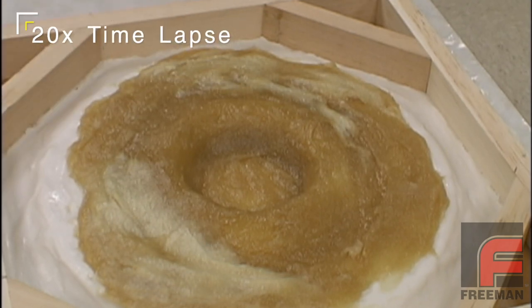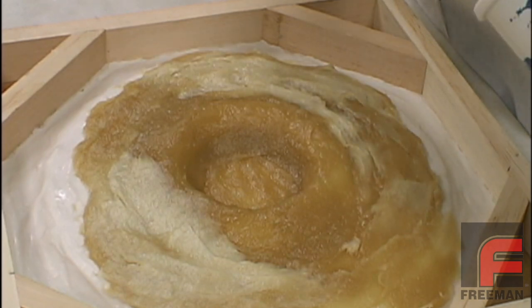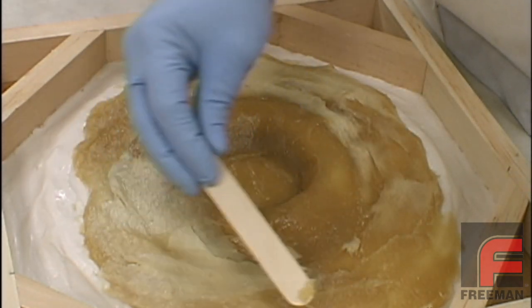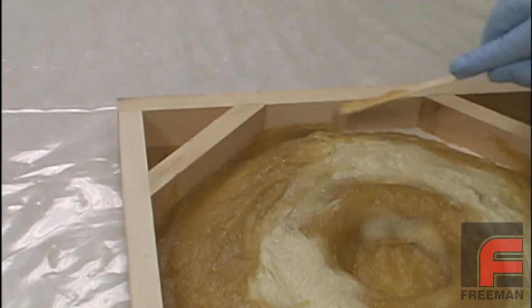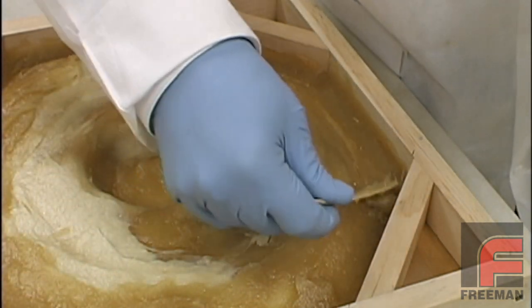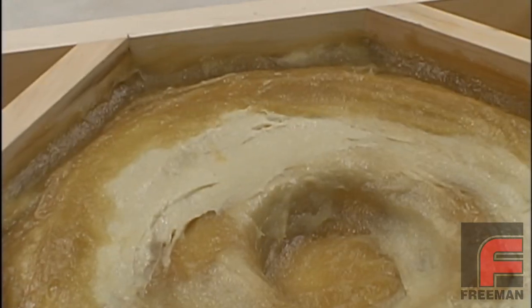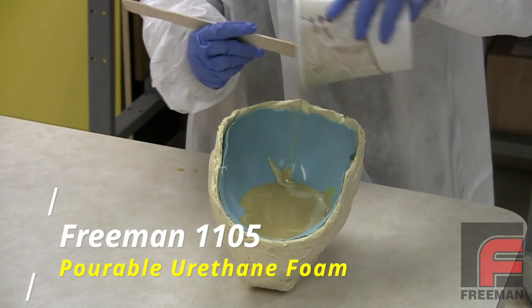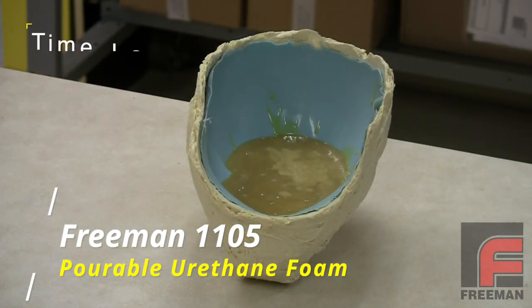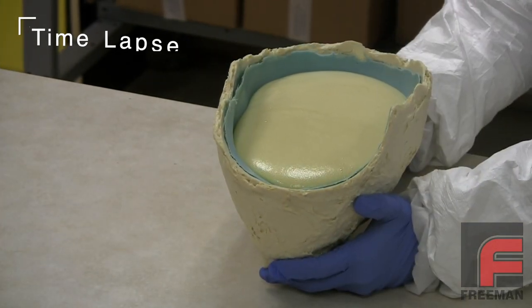Notice the color change as the material begins to cure — the thicker areas will set up quicker than the thinner areas. Here we are applying our second cup of material on top of the first. This new material will bond with the material from the first cup without sacrificing strength. The corners and the vertical walls are the most difficult areas on which to apply to get a nice thick layer of material. Here is what the finished application of our backup layer looks like. Other backing materials that work well include a pourable urethane foam such as Freeman 1105, which will really minimize any flex in your tool if that is desired.